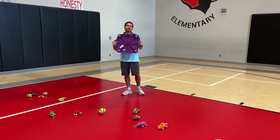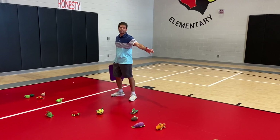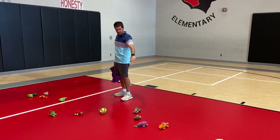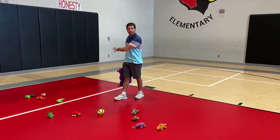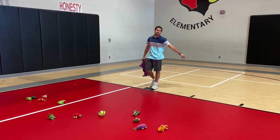We're going to need one scooter for each pair of students to share, so they'll be with a partner. For items to collect, we have beanie babies, bean bags, and fruits and vegetables we got from one of the companies — US Games, I believe. We scattered those all the way down the center, and students start on the sidelines with their partner.